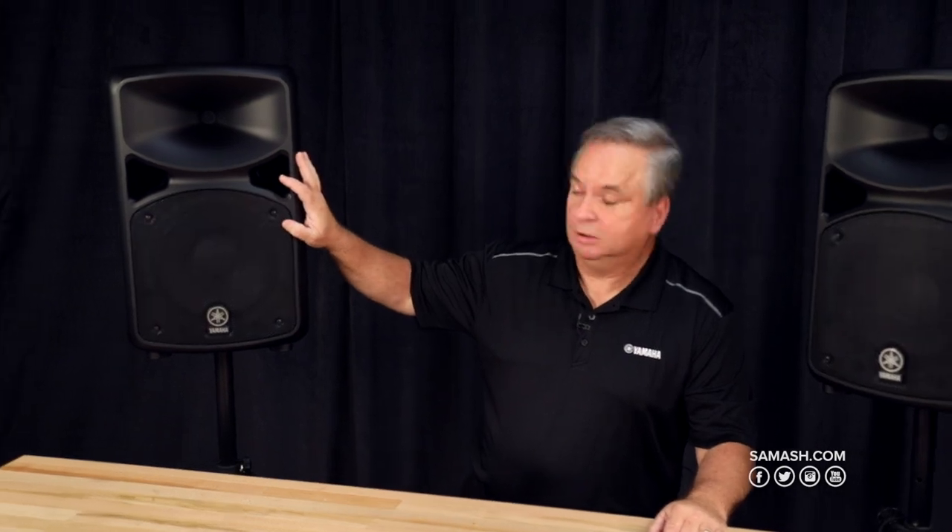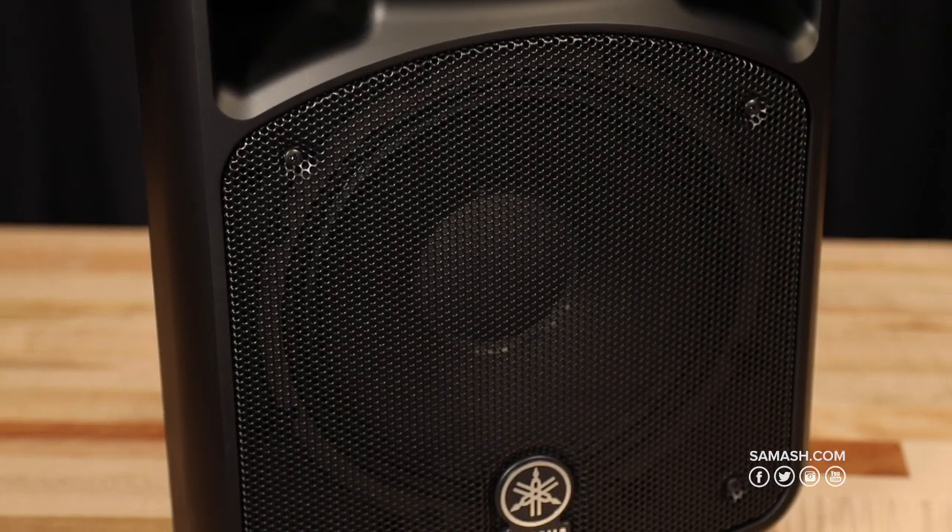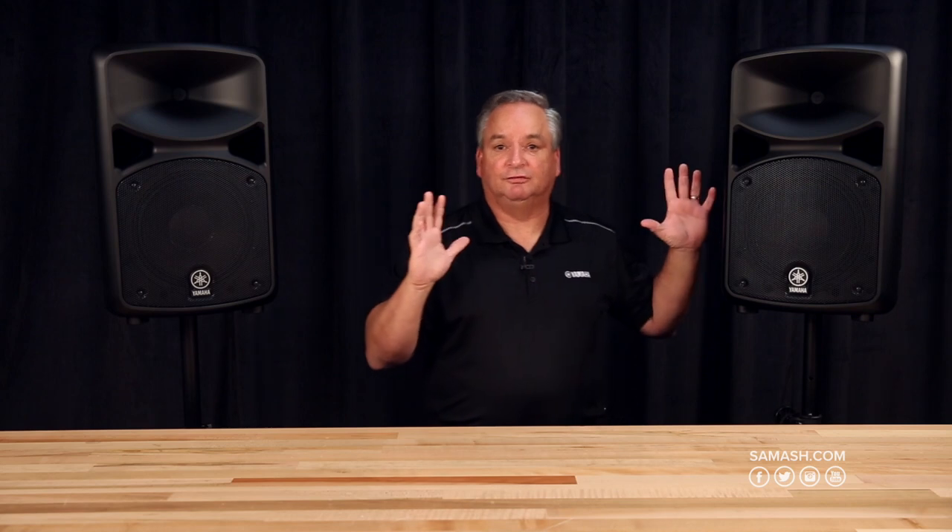So let's get into it. You get the two speakers. This is the StagePass 600, so it's going to have a 10-inch woofer and a small high-frequency device, but these will really throw and fill a large room with sound. The StagePass 600 has 620 watts of power, so there's plenty of output.